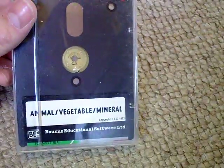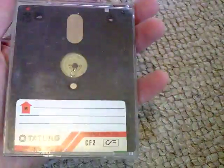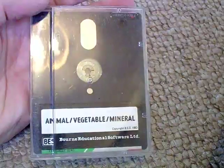Next, I don't even think this is a PCW disc. It's a Tatung Einstein disc, which ran on the same format — 3-inch floppy, Compact Floppy 2. It's called Animal, Vegetable, Mineral, and that's educational software. Not sure why that was in the lot.